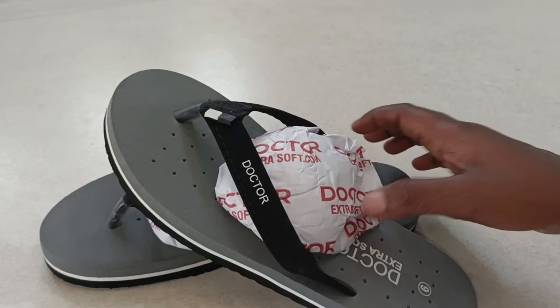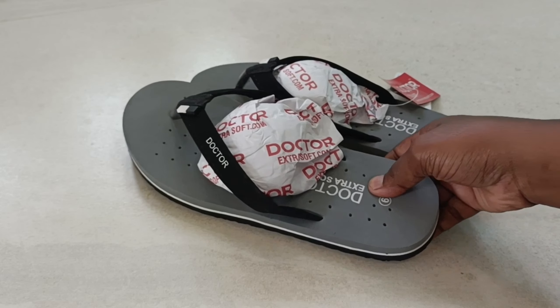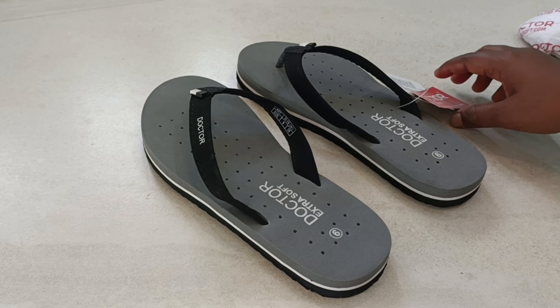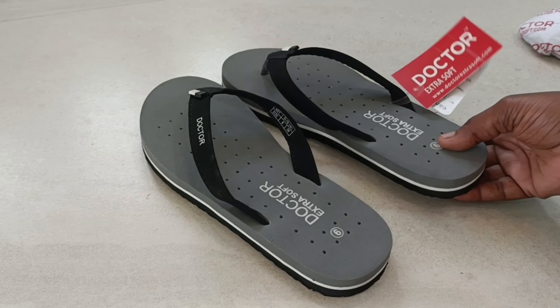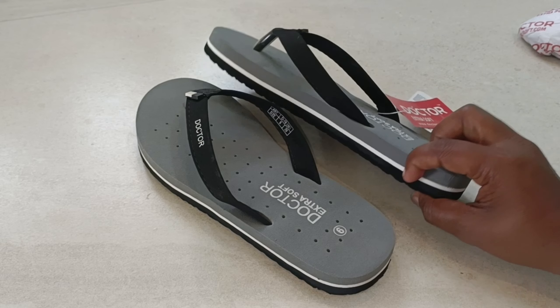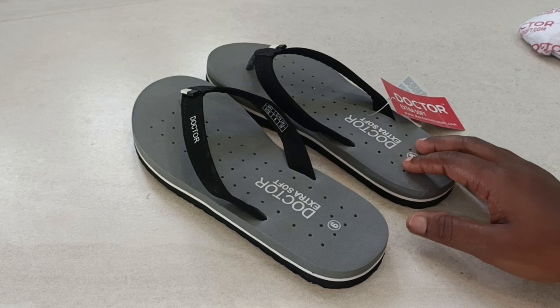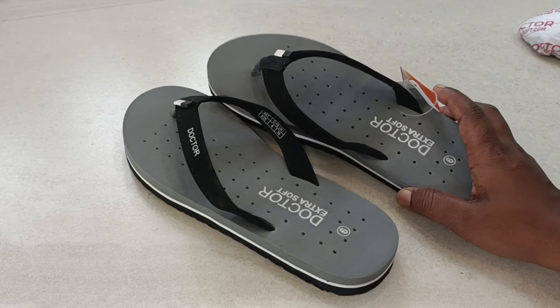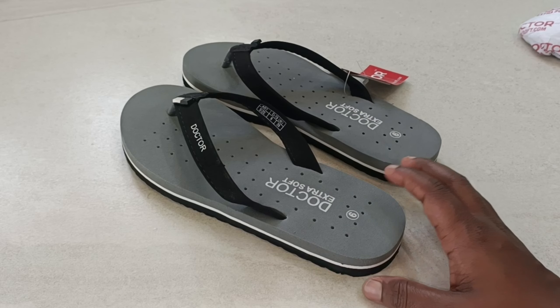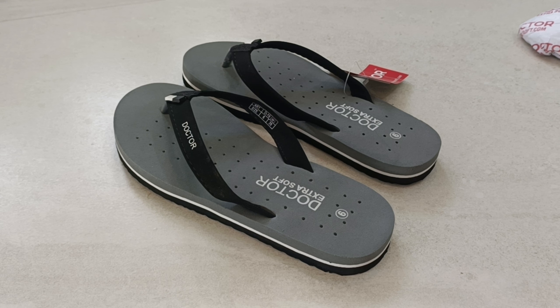There is a slipper. I told you a little bit about this slipper. I have planned to use it. If you want to know what brand it is, you can use Dr. Extra Soft. The quality is super comfortable. The price is 30 rupees.